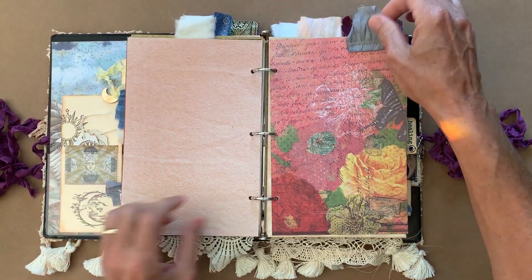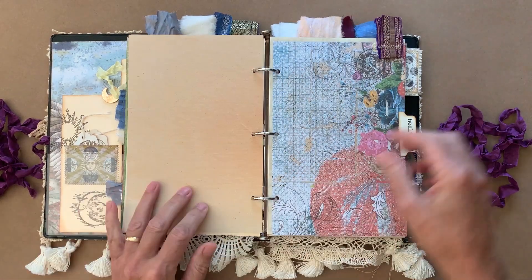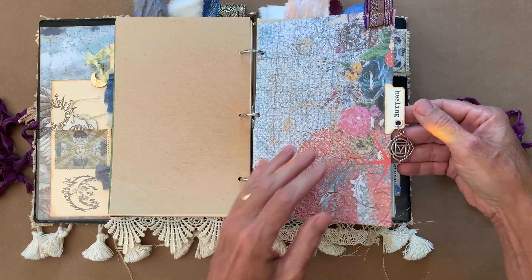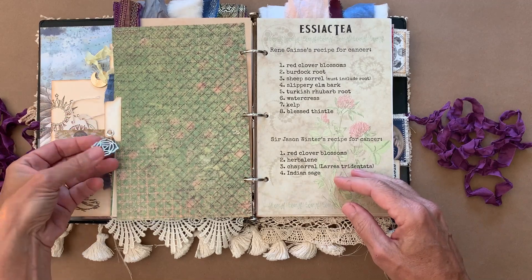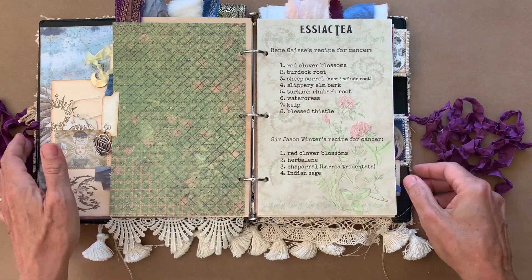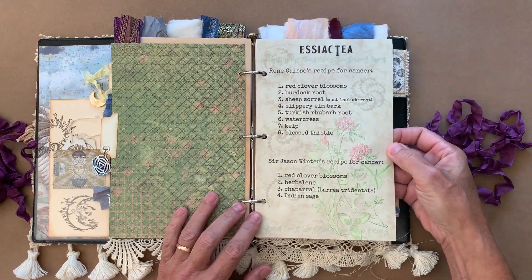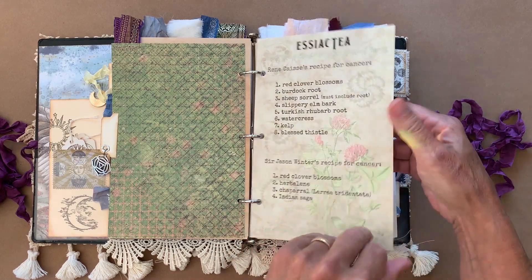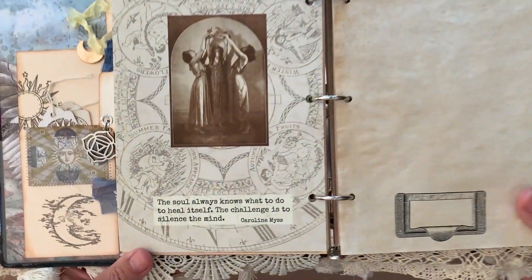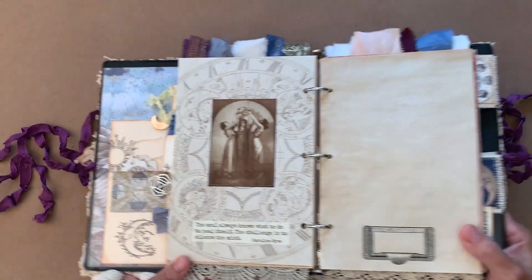Lots of blank pages — it's for them to fill out. This tab says 'Healing,' and I've got some charms here — these are chakra charms. These are old recipes for herbal teas that are anti-cancer, so I just put that in there as an example for my friends. Probably you have half of those things growing nearby. 'The soul always knows what to do to heal itself. The challenge is to silence the mind.' Isn't that a great quote? I love that.